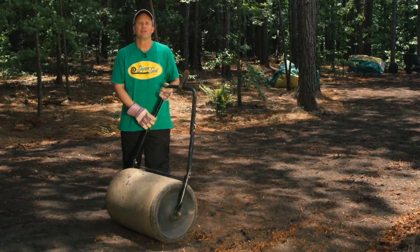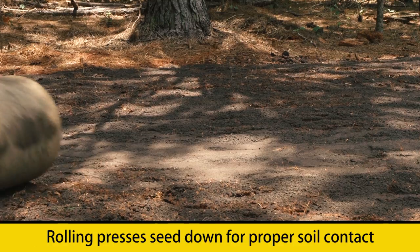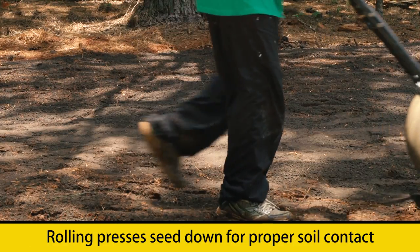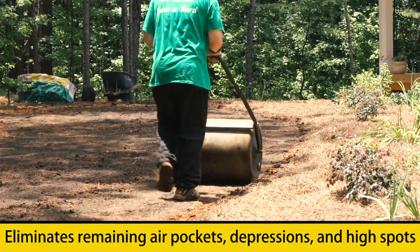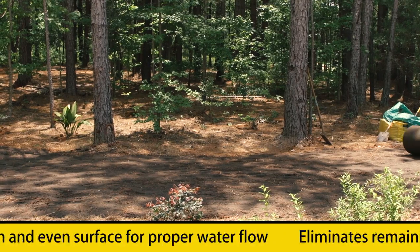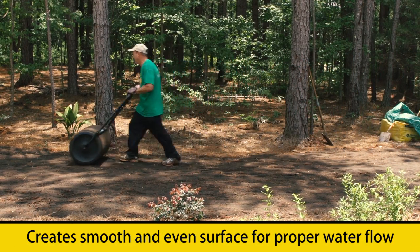The final step in our seed bed preparation is going over the entire area with a roller. As we roll over this area, we'll be pressing the seed slightly downward to make sure that they have proper soil contact. In addition, we'll be eliminating any final remaining air pockets, depressions, or high spots, which will create a smooth and even surface allowing proper water flow throughout the entire area.